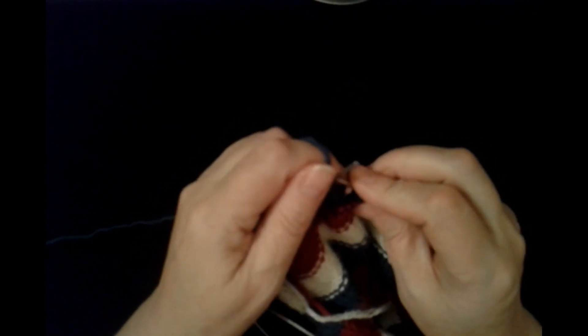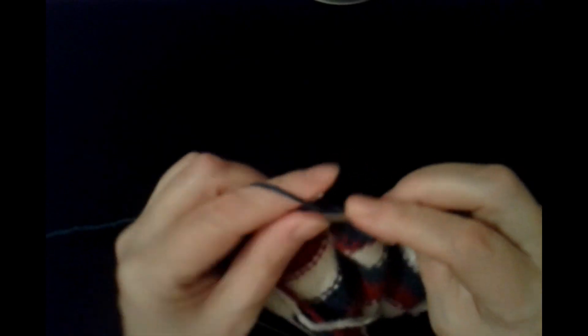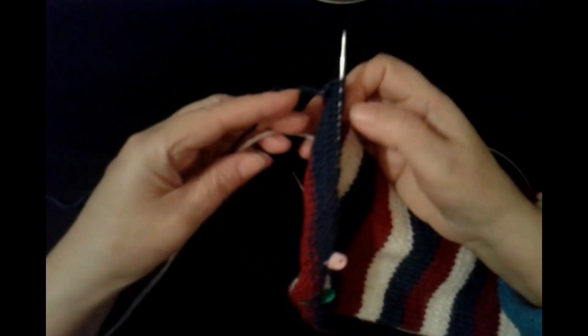Knit to the pink marker — we've knitted to the pink marker, which is 6 stitches from the center. Turn again — exactly as I told you: take the stitch, slip from left to right needle, wrap the yarn, and purl the wrong-side stitches. From one stitch you again get two, which will later be worked together. So we've completed 6 rows of the blue stripe. Now we introduce the white yarn, which comes next in the pattern.